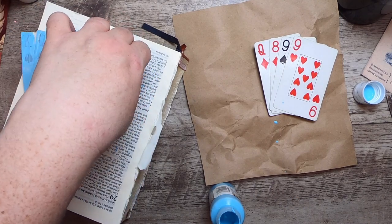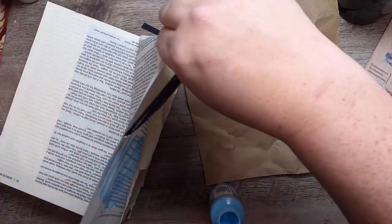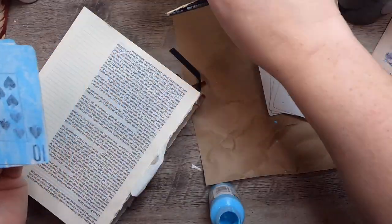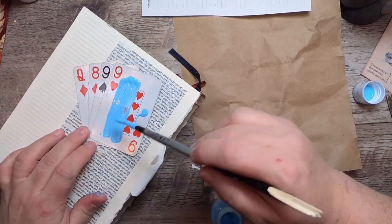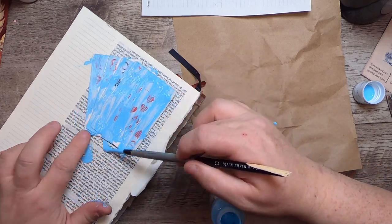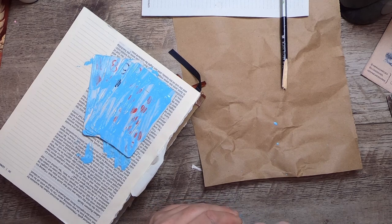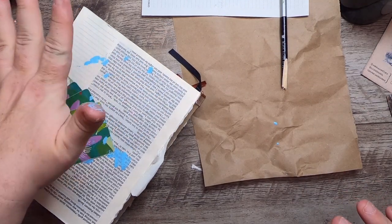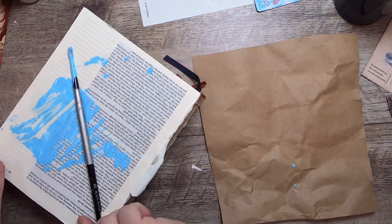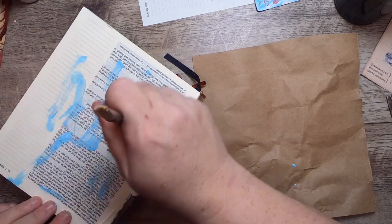I'm going to flip the cards over onto the paper and give them a press — that will remove any excess paint. I don't want there to be a ton of paint. Now I'll take a piece of this away, set it over here, and do the same with the second fan. Done with that paint for now. Flip it over, give it a smoosh, and move all of this over here to sit for just a bit.